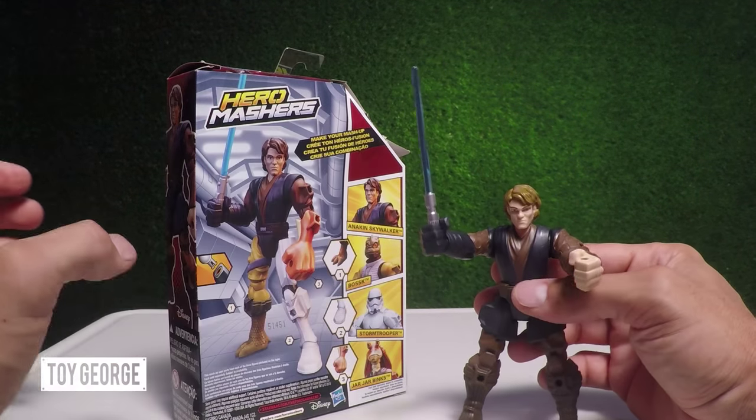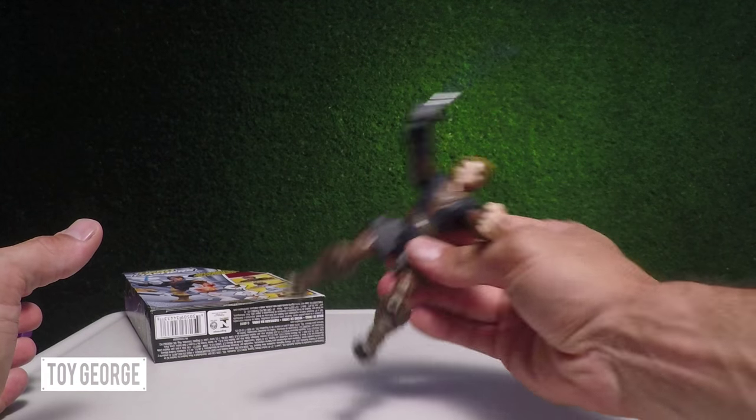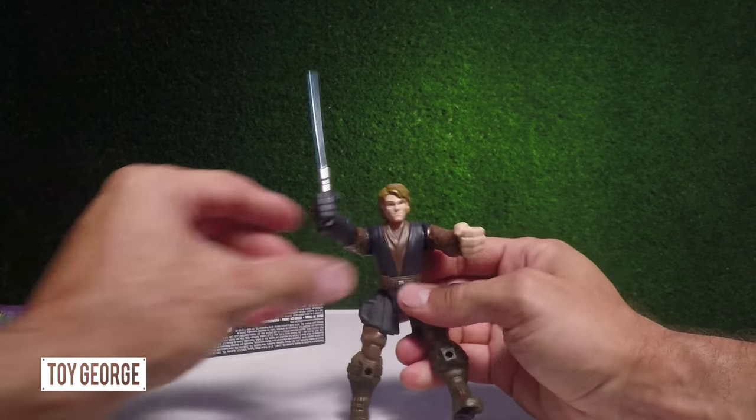Let's see if Anakin can take down the box. The real Jedi Knight, Anakin Skywalker.